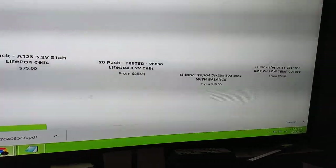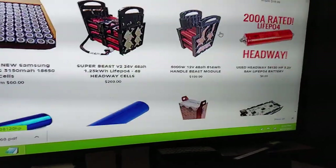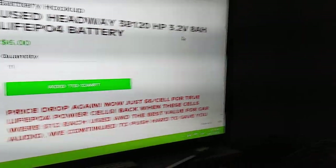What he was using was just these headways. Headway is kind of expensive.